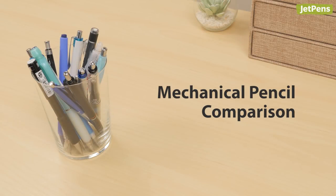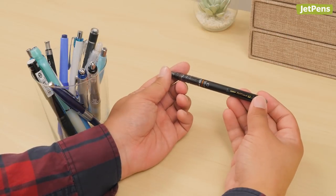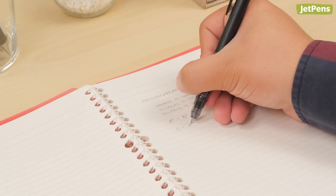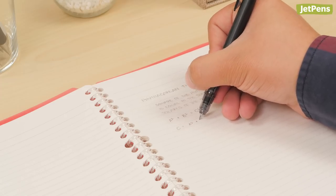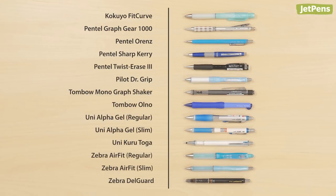Mechanical pencil comparison. A mechanical pencil is the perfect tool for solving complex math problems or sketching out your latest project. Let's take a look at 12 of our top mechanical pencils so you can decide which one is best for you.